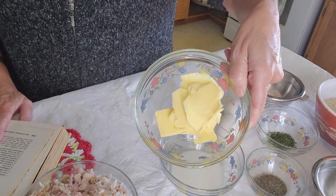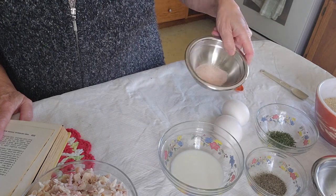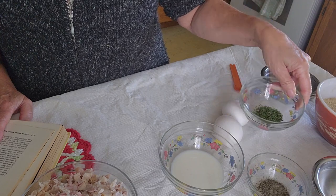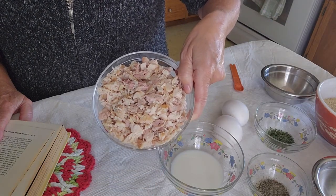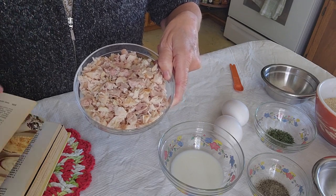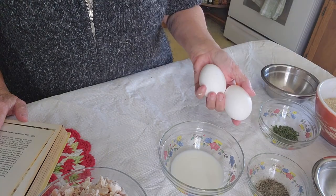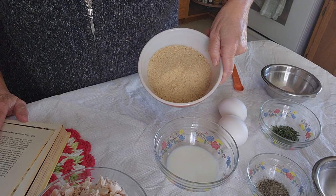My turkey croquette recipe comes from the General Foods Kitchen's cookbook, published in 1959. Croquettes is one of those recipes that we really don't see very much these days, but it's a great way to use up some of your leftover turkey. The recipe calls for three tablespoons of butter, a third of a cup of flour, one cup of turkey or chicken stock, two and a quarter tablespoons of salt, one and a quarter tablespoons black pepper, a half a teaspoon of thyme, two cups of finely diced turkey. Make sure that you dice it finely because you're going to be shaping the mixture into balls, so you don't want big chunks of turkey. Again, I've used both dark and white meat. One teaspoon of chopped parsley, two eggs, two tablespoons of milk, and one and a quarter cup of fine breadcrumbs.